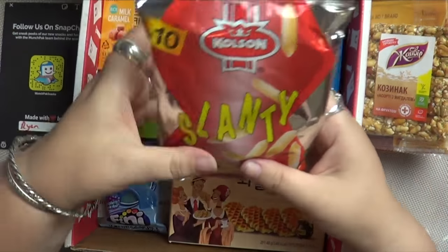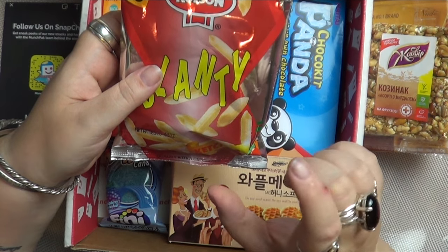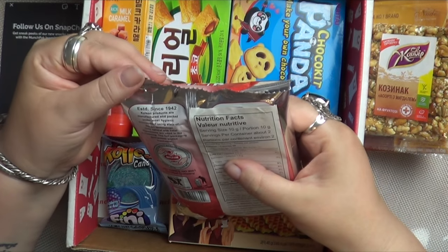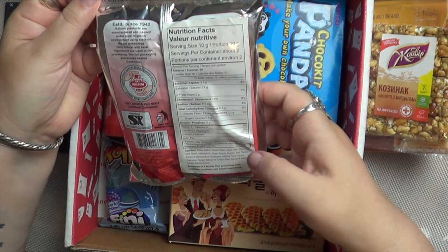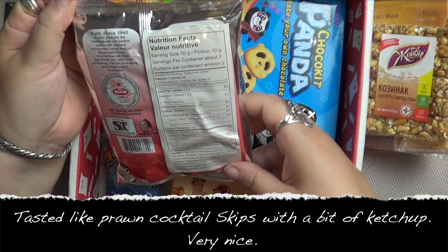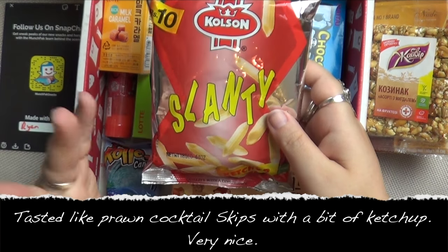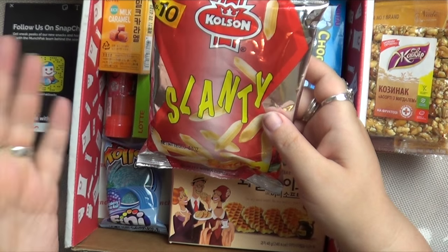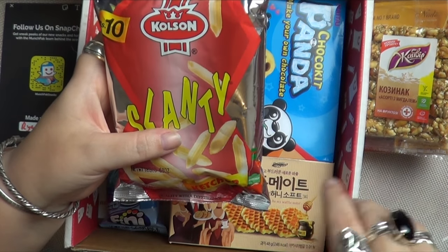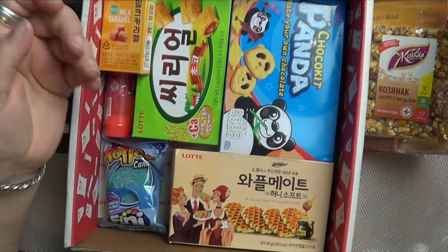Ketchup-flavoured Slanty snacks — these look like fusilli pasta, or maybe penne, the little tube ones cut on the corners. Ketchup flavour, so you can't go wrong. It doesn't say the country of origin on the front, but it's by Coulson's — from Pakistan. I was sent some Indian snacks before and they were really nice, very savoury and spicy, much like Bombay mix but with different flavourings. These should be quite nice — I like ketchup. Marvellous, I'm going to enjoy those.